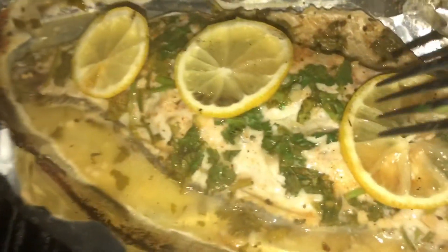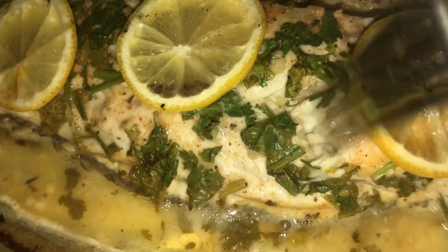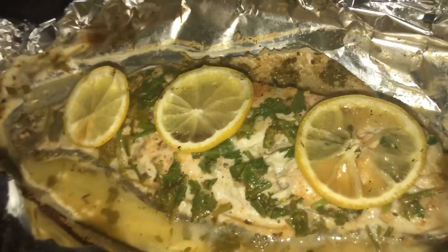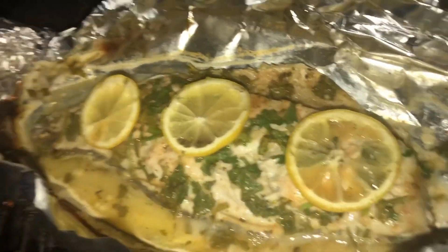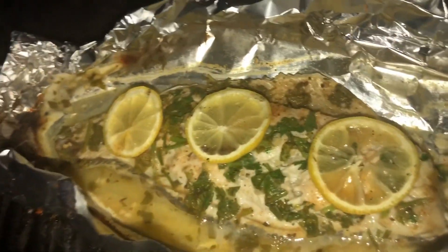You will know when the fish is ready when the meat is nice and white and flaky. That is so ready, so good! I also added a little slice of lemon on top — if you want to be fancy with it like me you can do that too. It does nothing though.